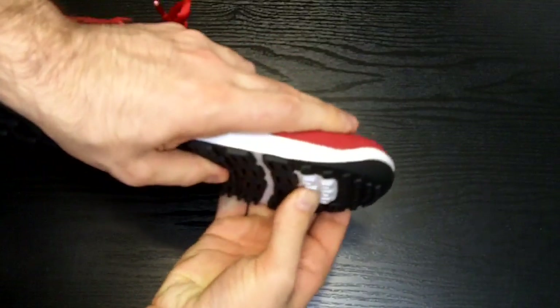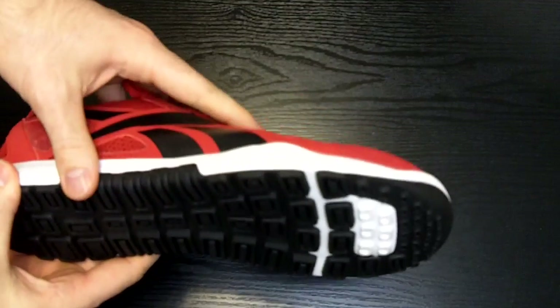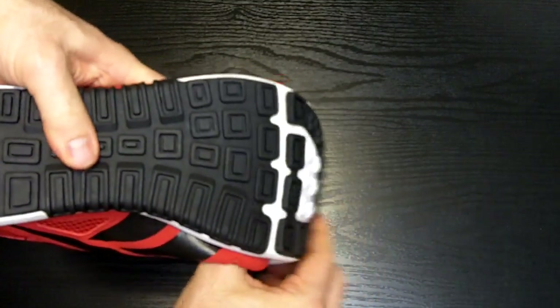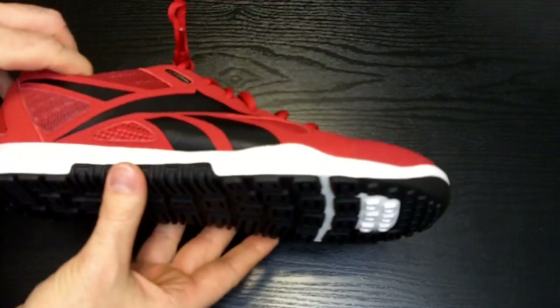One final note on the sole: this padded section at the front is here to provide some cushion when landing on the ball of the foot. This seems like somewhat of a compromise for those who aren't accustomed to minimalist style shoes, allowing them to have some cushion in their landings.